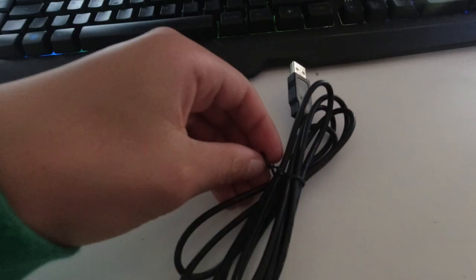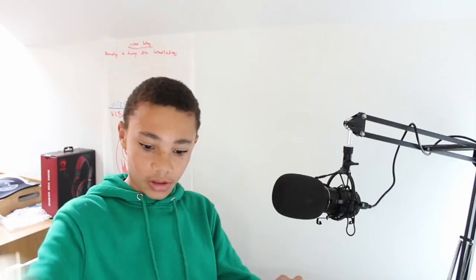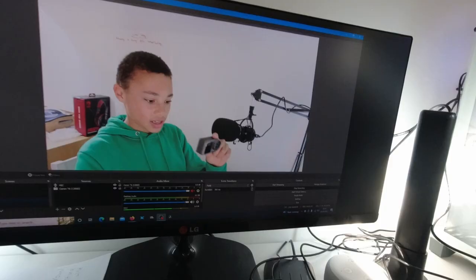We can get rid of this packaging here - it's very hard to do with one hand. We can take our USB connection and plug it in the back here of my very messy USB cable setup. Okay, so as you can see, that's now connected to the PC. It's quite a decent-sized cable, definitely long enough. Let's go ahead and connect it up to the flight simulator.